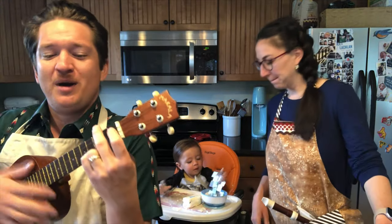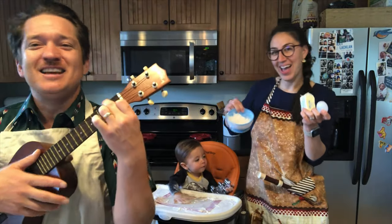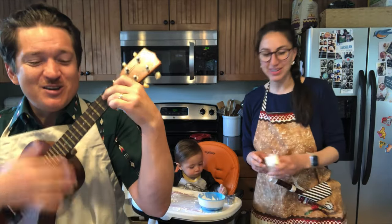Take your butter, eggs, and flour. Anything you need this hour. That's the way to do it. That's the way to do it.